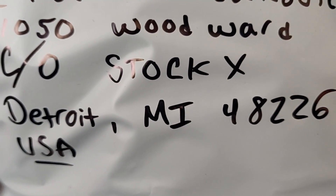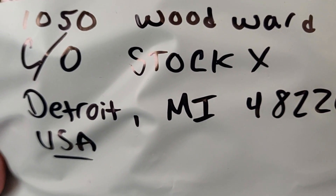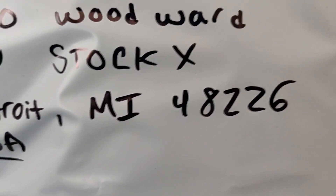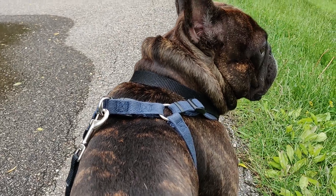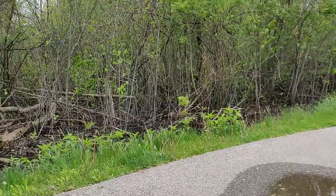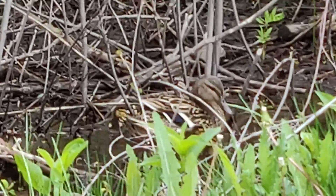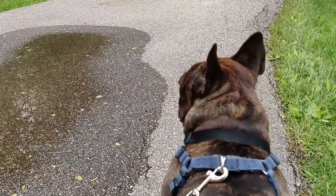Yo, check it out — somebody from StockX placed an order, what could this mean? What up guys, it's your boy. When I took over the Eastern Market Instagram account I got a lot of sales, mostly because I'm good with social media and I gave a 50% off code.